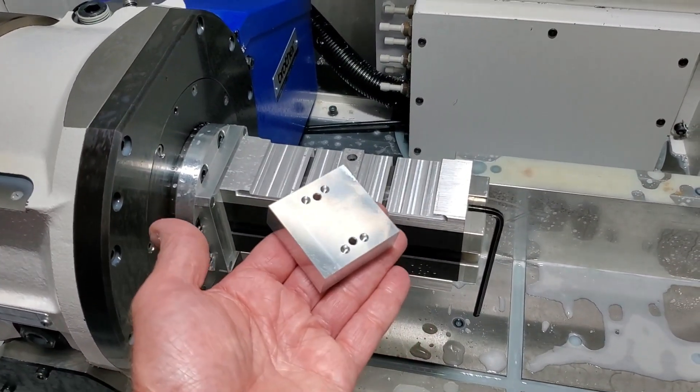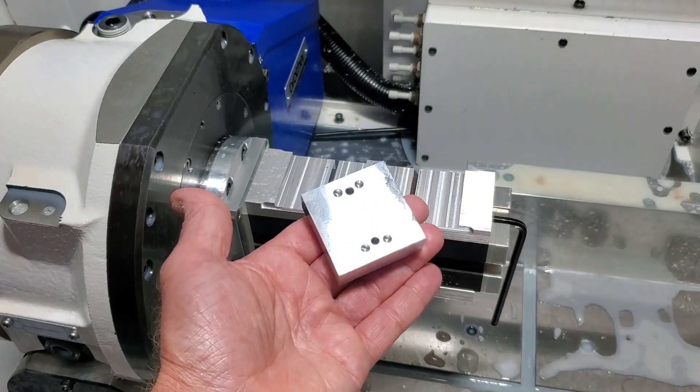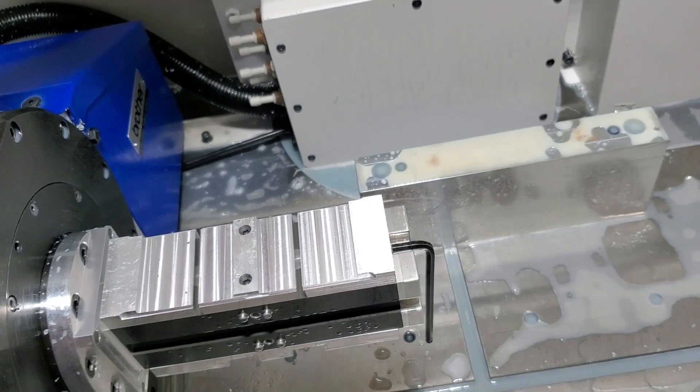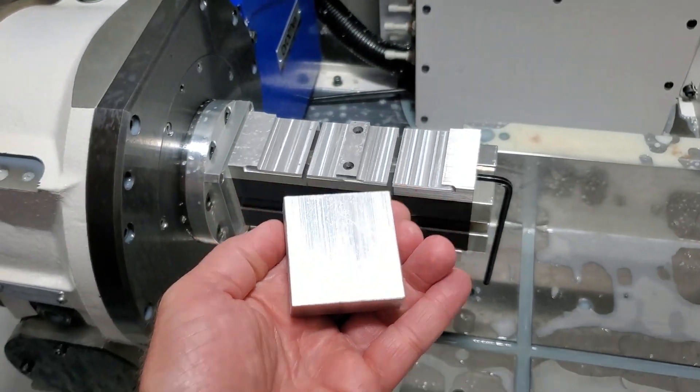In this video, I'm making the center jaws for this two-inch vise. Here's the bottom, or op 1. Here's op 2. And here are the raw blanks that I'm starting with.